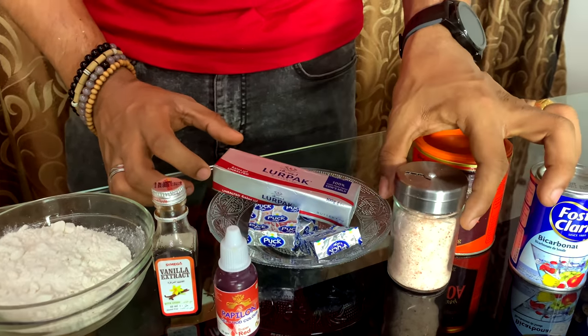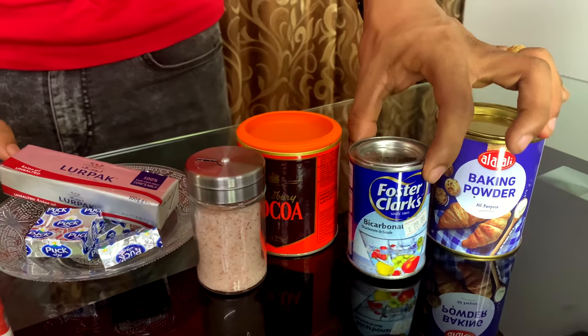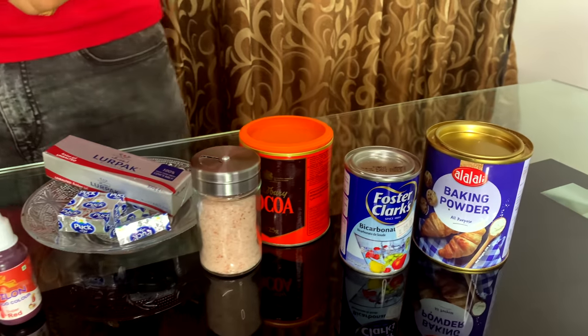Dipatta. Salt. Cocoa powder. Baking soda. And baking powder. These are our ingredients.